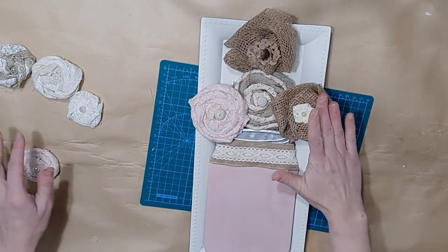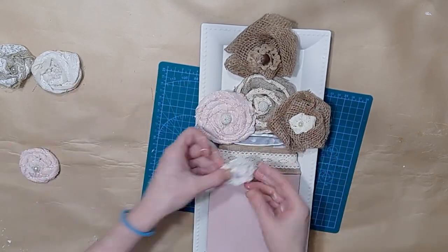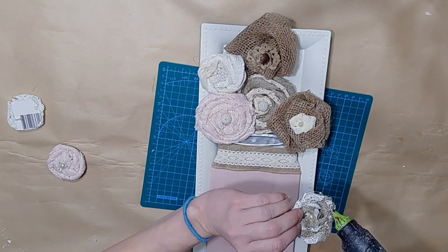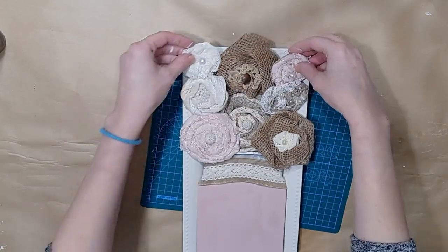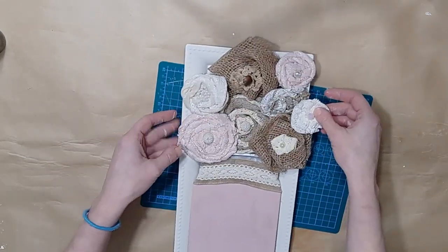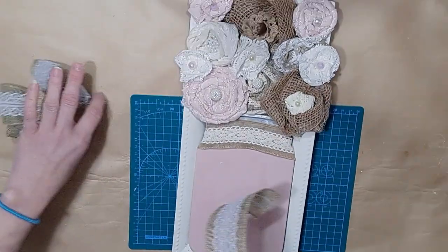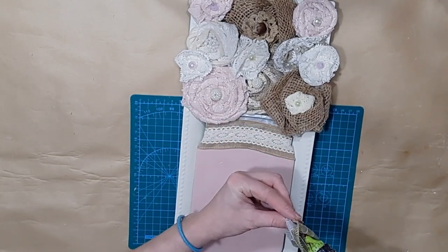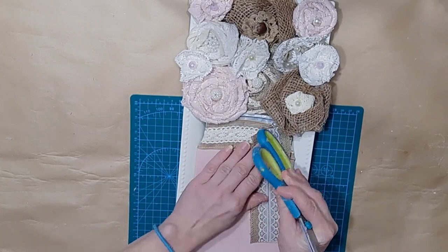I'm just figuring out exactly how I want them, tacking them down. Those little Jenga blocks do come in handy to keep things elevated — the one in the middle kind of sinks down and then I have one on either side giving a 3D appearance. I don't want it to look like a square arrangement, but I don't have a lot of space so I'm trying to make it look pretty and flowing. I realized I needed a couple more flowers so I went ahead and made another lace flower and another ribbon flower.